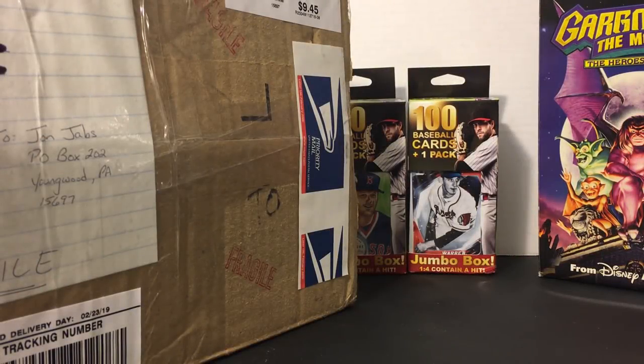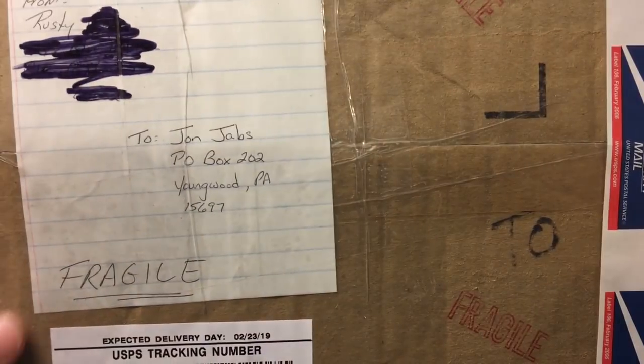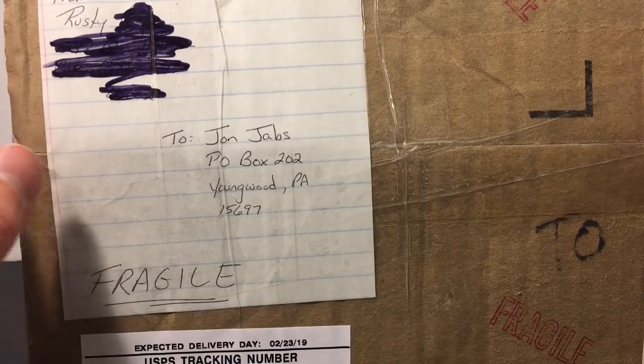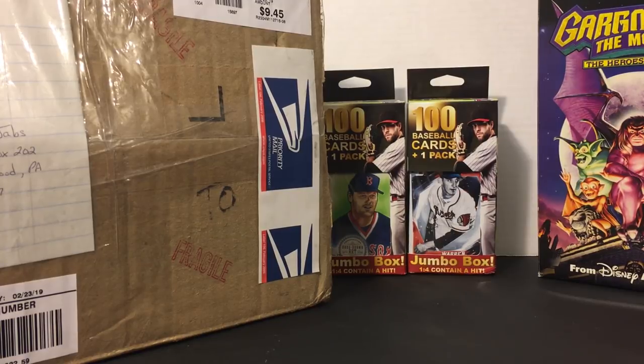Hey guys, welcome back to The Past is Alive. Thank you all for tuning in on this Friday — hope you guys all had a good week at work or school or whatever else. Today we're doing another episode of Fan Mail Friday. This week we got one package, a lonesome one package, sent in to us from Rusty. Rusty's based out of Connecticut, he's a super rad dude.